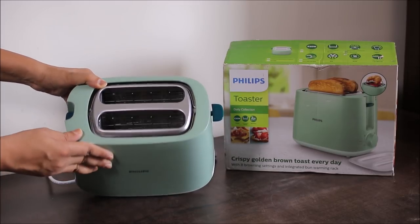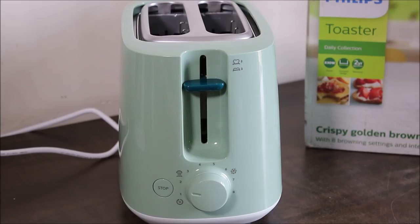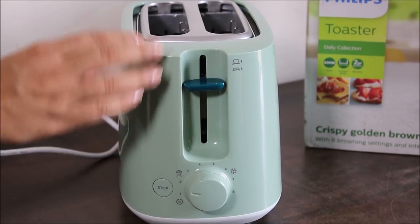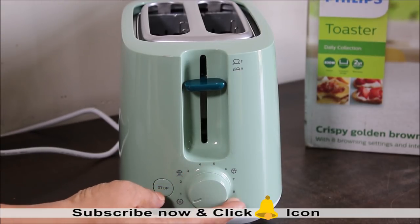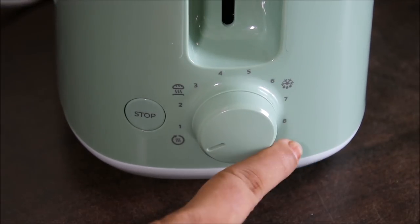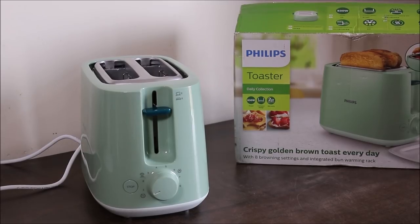Moving around the toaster, on the side you can see the lever — when we have to toast the bread, we pull it downwards. On top is the high lift feature, which I will demonstrate later. On the bottom there is a knob with variable settings: reheating function, bun warming function, defrost function, and eight different browning settings. There is also a stop button to stop the browning in between.